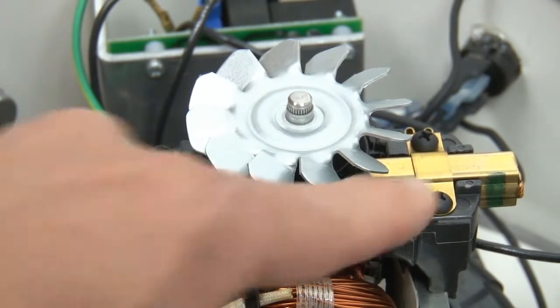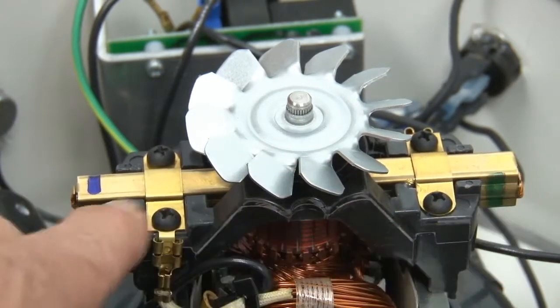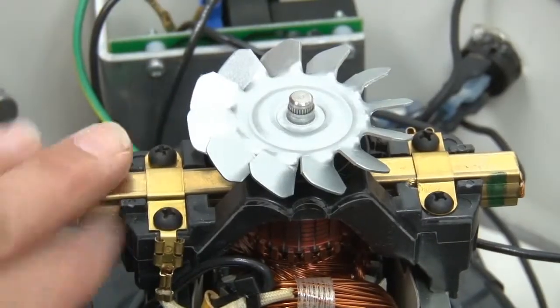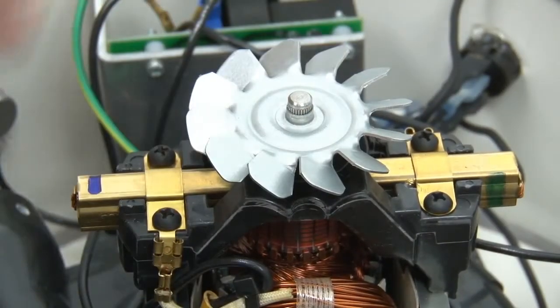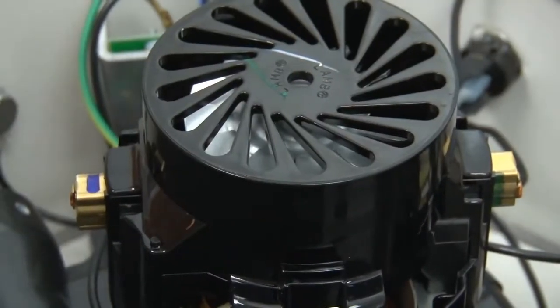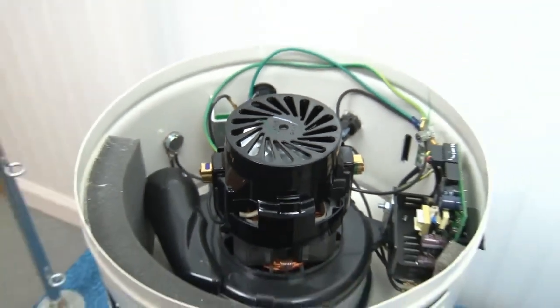Now I'm going to compare this side to that side — yes, that's the same distance on both sides. Just repeat what I just showed you for the other brush, and then you will have changed both brushes. Once you're through, put the cap back on, and now you're ready to go back to work.